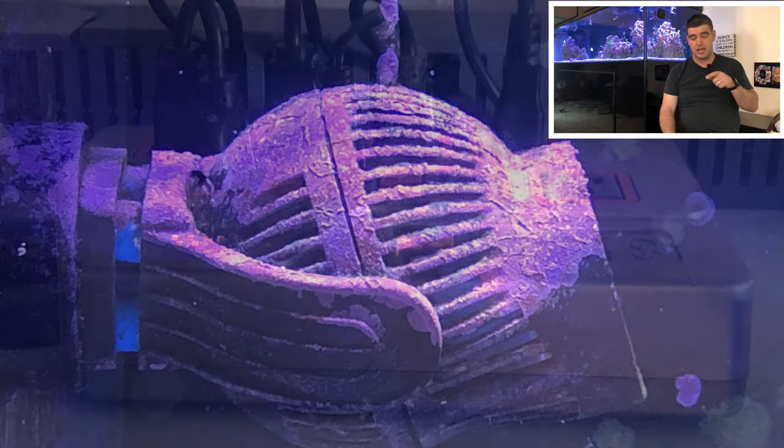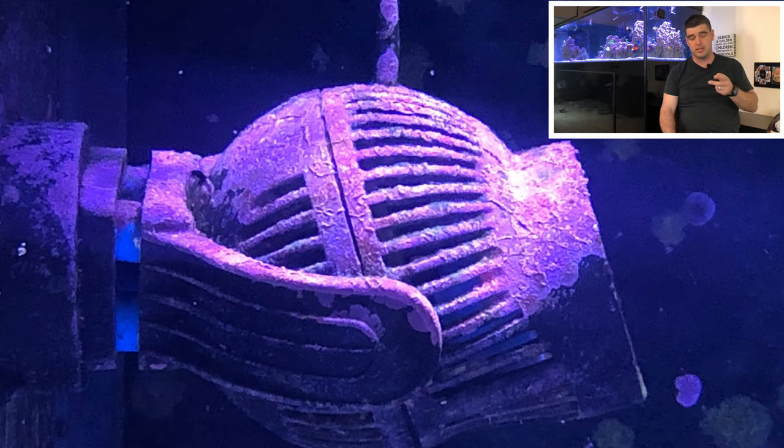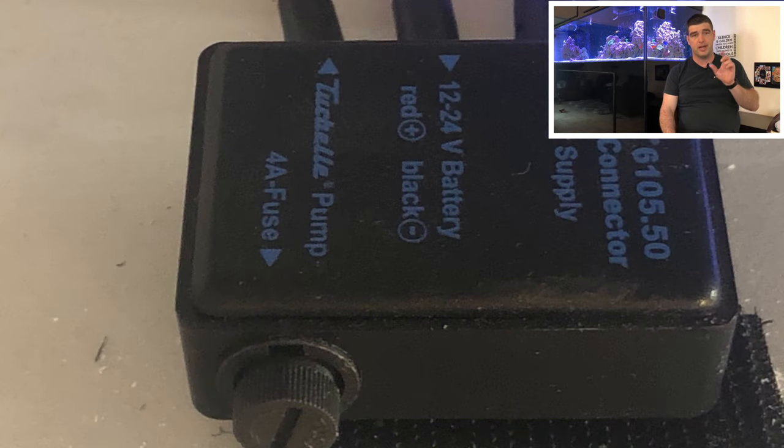For flow inside the tank, I went with two different brands. This is a Tunze that I've had for quite a long time — it's a 6095. I do not use a controller, but I do have a 24 volt backup. It's actually running on a 12 volt DC battery backup through the 6105-5. It's been really effective at protecting the tank against any power outages.